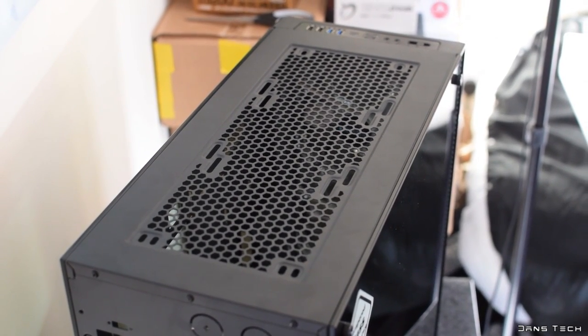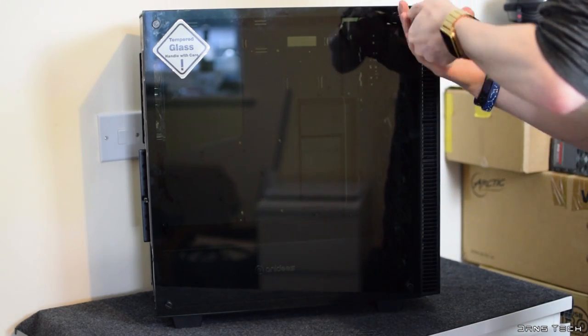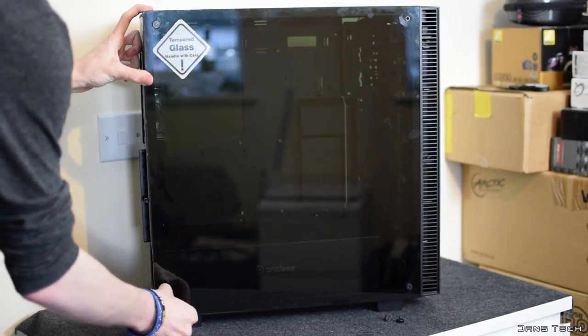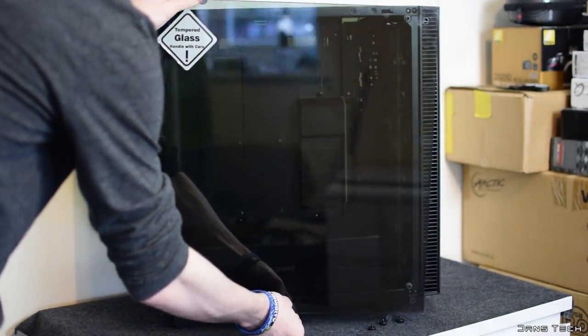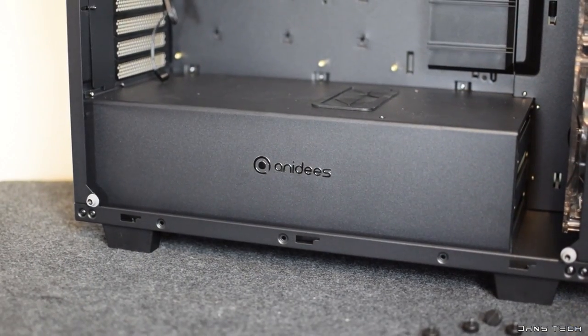As for the left side, the case features a beautiful smoke glass panel which screws on with four dark metal thumbscrews. Under these thumbscrews are rubber washers to prevent damage to the glass. The first thing you'll notice is that this case has no drive cage present at the front, and the Anadis logo is printed on a power supply and hard drive carded cover.